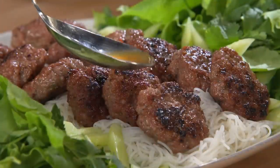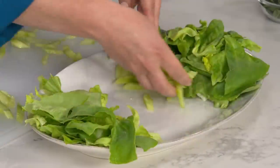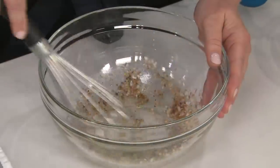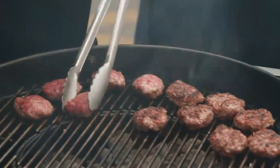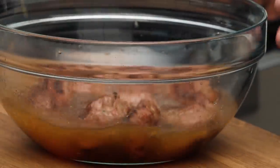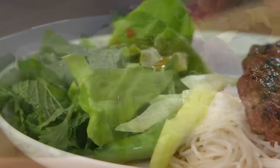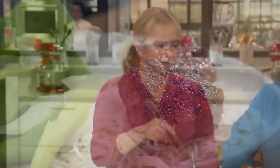If you'd like to make bun cha at home, it all starts with the nook cham: grind Thai chili, garlic, and sugar, then stir in hot water, fish sauce, and lime juice. Assemble your salad greens while you boil rice vermicelli noodles. Then mix up some shallot, fish sauce, baking soda, and ground pork. Shape the patties, then grill them until charred. Soak the patties in that beautiful sauce and serve with lettuce, cucumber, herbs, and those noodles — Vietnamese grilled pork patties with rice noodles and salad.